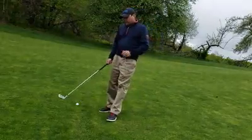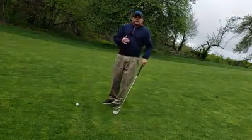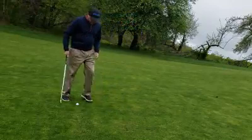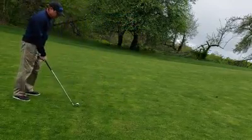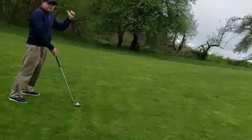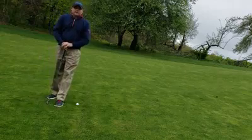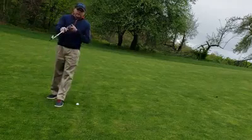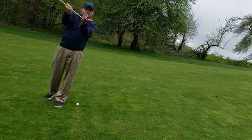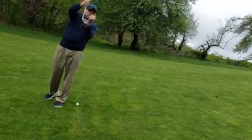A couple of tips for you: if the ball is below your feet, a right-handed player can expect the ball to go off to the right. If the ball is above your feet, the ball for a right-handed player is going to tend to curve off to the left — so make sure you plan on that. The reason is that when the club tips up, it actually starts aiming more left, and when the club tips down, it actually begins to aim more right.